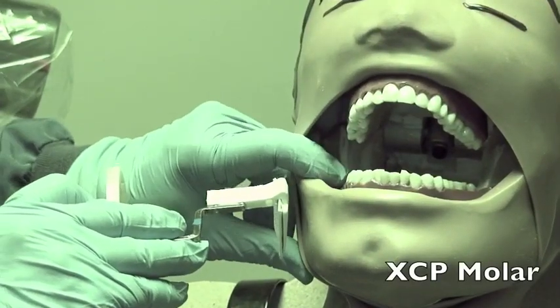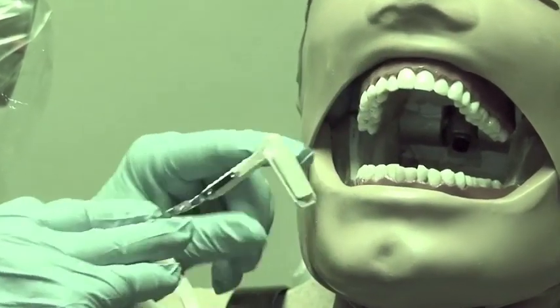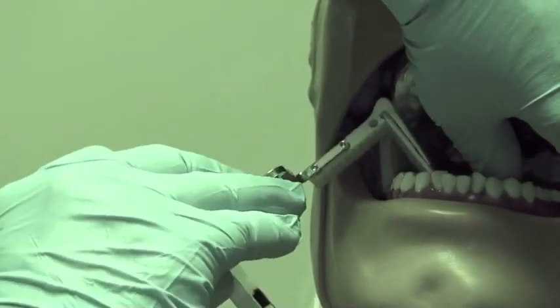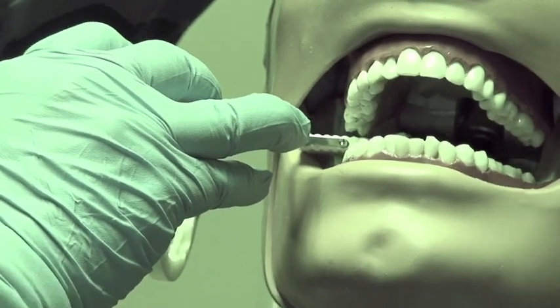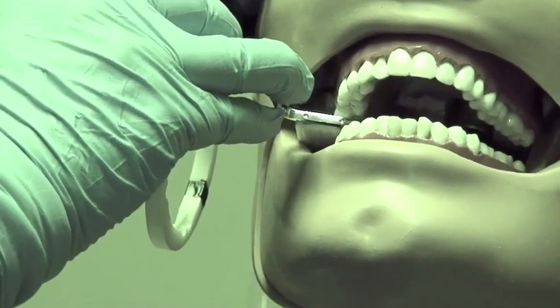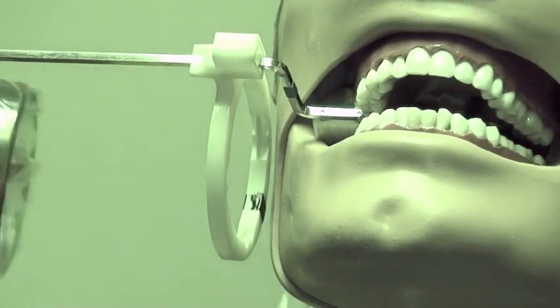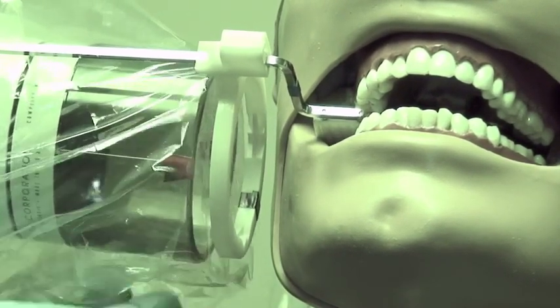On the molar view, the objective of this technique is to get the apices of the teeth. Push the film back a little bit in the holder so that the mesial of the film is at the mesial of the six-year molar. That way you will get the apex of the last erupted molar. Then line this up parallel to the ring.